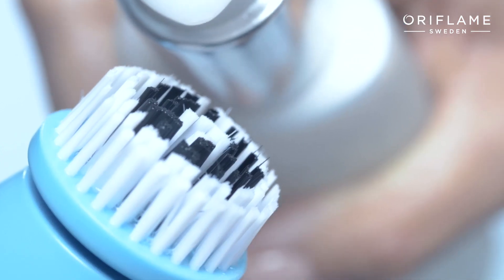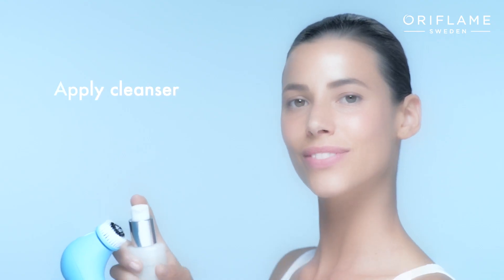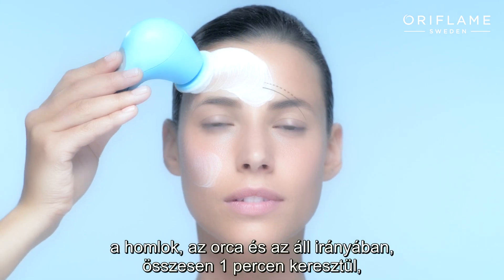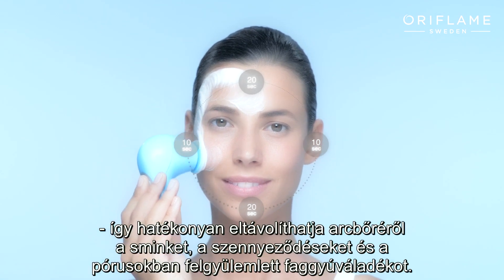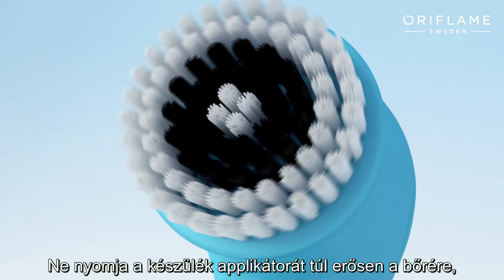With water, then apply your favorite Oriflame cleanser, avoiding the eye area. Gently move the Skin Pro cleansing system over your forehead, cheeks, and chin for one minute to remove makeup, oil, and dirt.